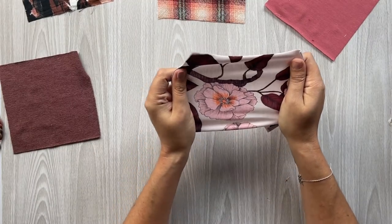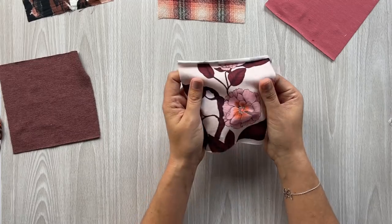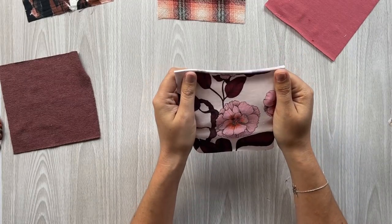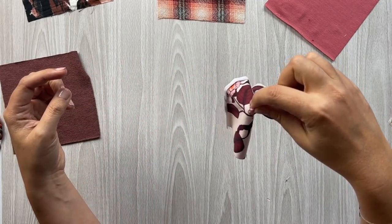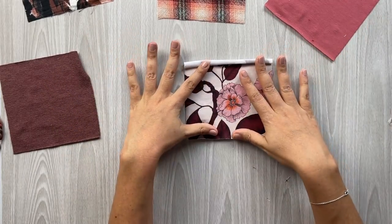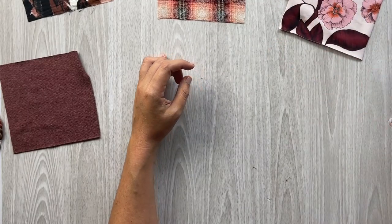Cotton jersey isn't going to be super stretchy like rayon — measuring 6 inches, it stretches to about 8 inches, so maybe 20% stretch along the crossgrain. Cotton jerseys are really stable and don't have a lot of drape, so they won't be clingy — they hang away from the body. Great for a t-shirt, a t-shirt dress, or anything with statement sleeves.